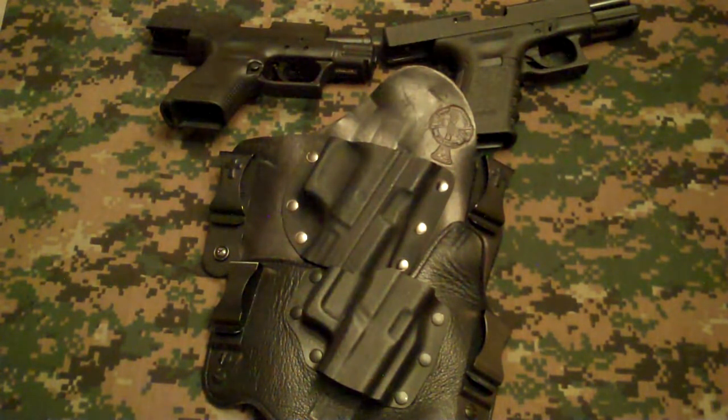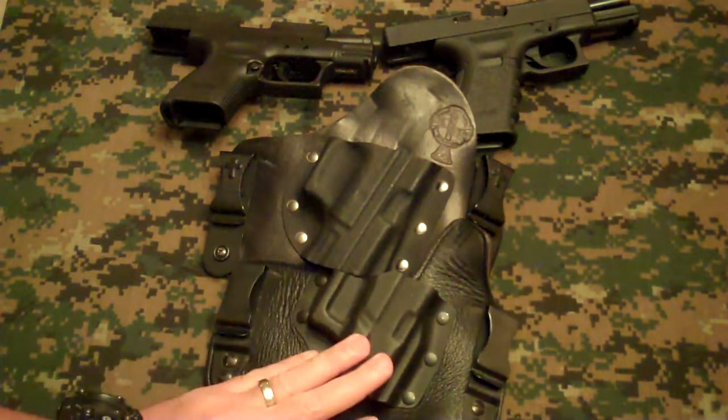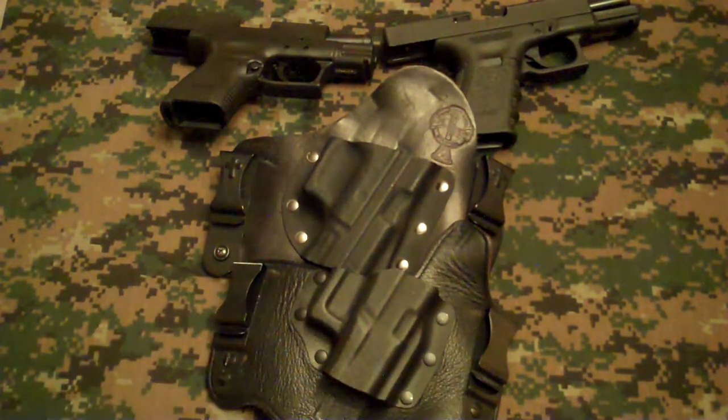Both of them are the same in their concept and design — you've got the leather backing, you've got the Kydex holster, and you've got the two clips to help distribute the weight on your belt. But there's definitely some differences between them and I'm just going to point those out.